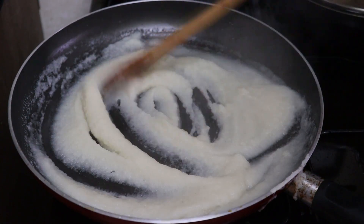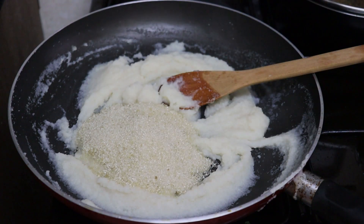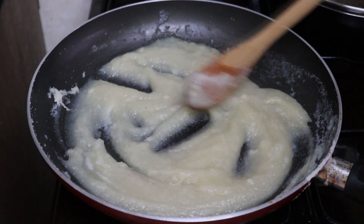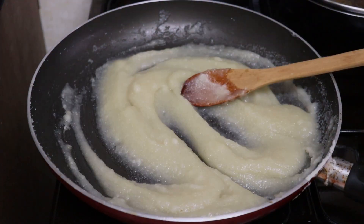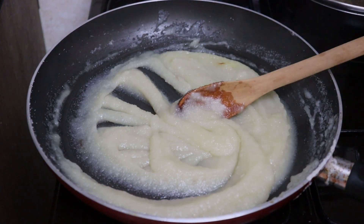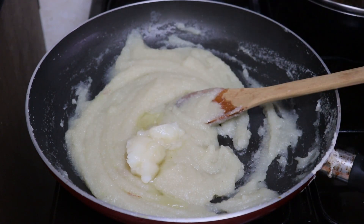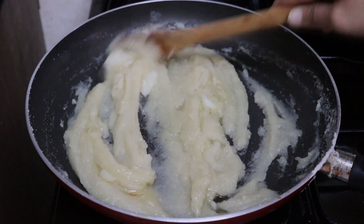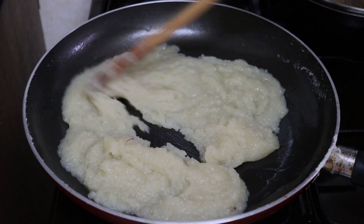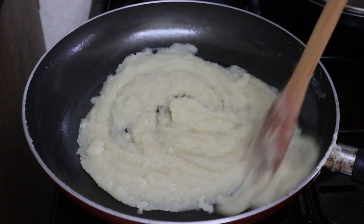Add 3 cups of water, 1 cup of sugar, and 1 cup of water. Add some type of food in the sample. Then add some type of food. Add some similar type of food and some white milk in the sample. A little bit is fine to add.